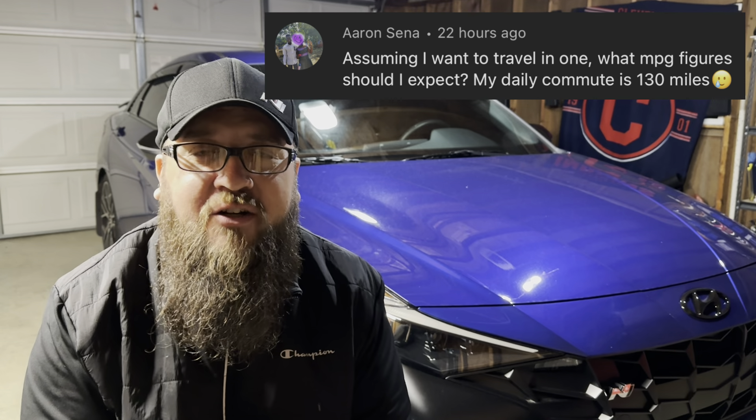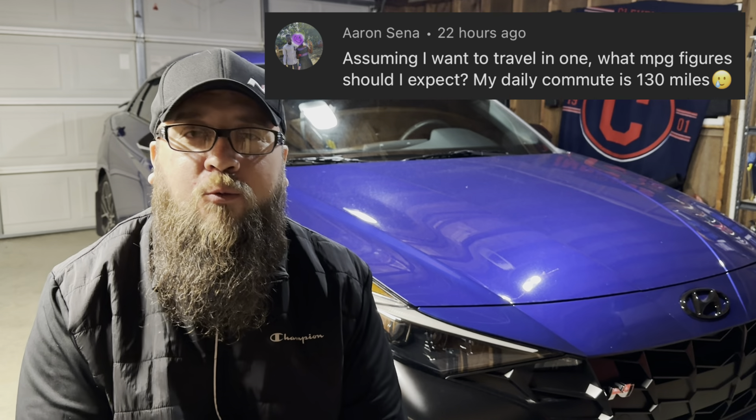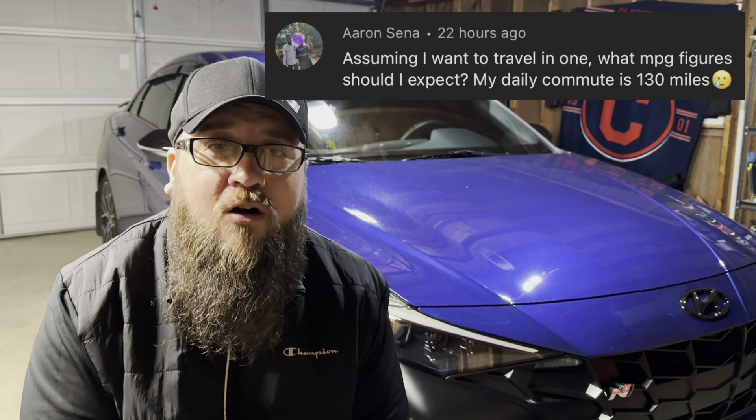Our last question from Aaron: if you're looking to drive this car daily, what kind of miles per gallon are you going to see? On the highway, I can guarantee you're going to get anywhere from 30 to even 38 miles per gallon. Just keep it in normal mode or eco mode if you want a little extra efficiency. On my most recent trip to Cleveland, there and back, I averaged about 37 to 38 miles per gallon just by keeping it in cruise. As for daily driving, probably low twenties is my average — sometimes a little bit lower — because I do a lot of city driving and tend to get on the gas here and there.